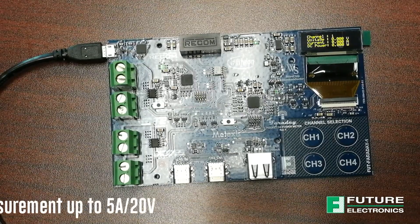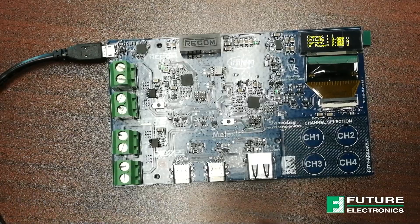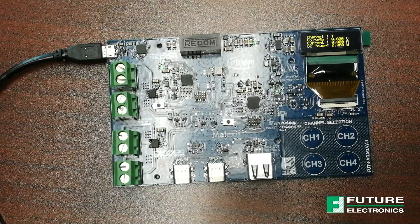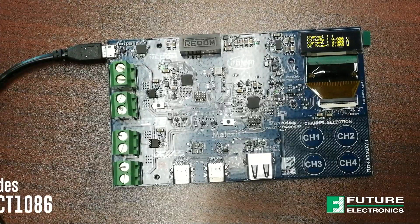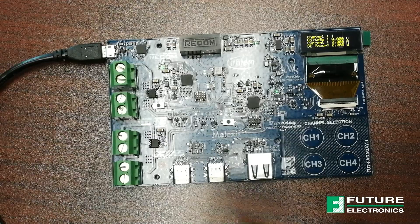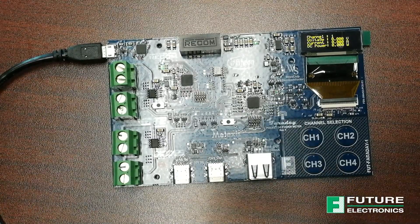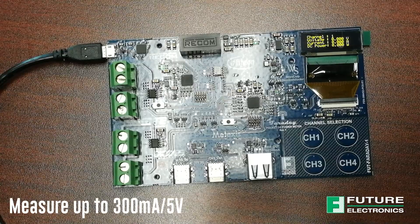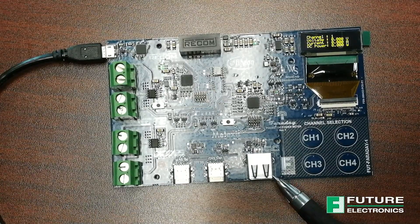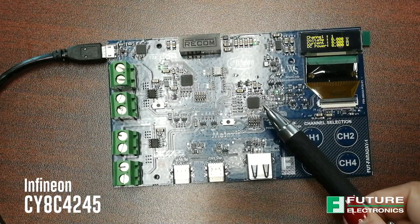Channel 3 is designed for current measurement up to 5A or 20V via USB Type-C port connections, and the Infineon PSOC 4 microcontroller can measure up to 300mA or 5V via the USB Type-A port connection, using the same PSOC microcontroller as channel 3.